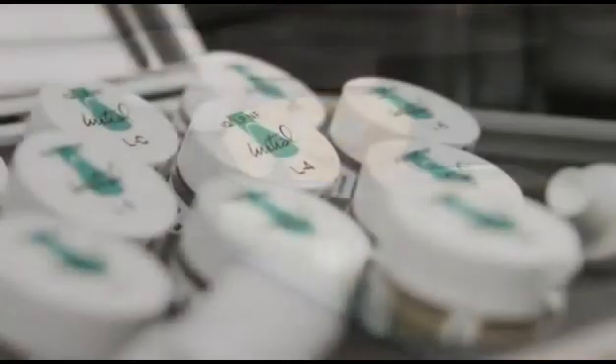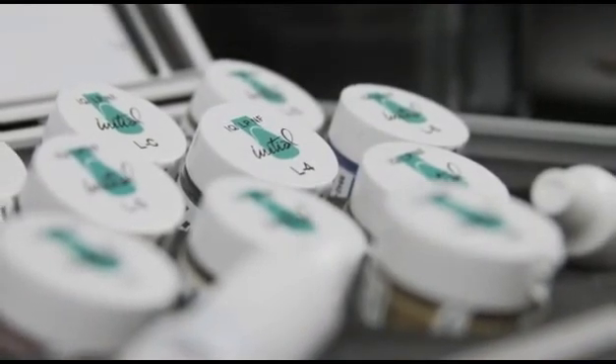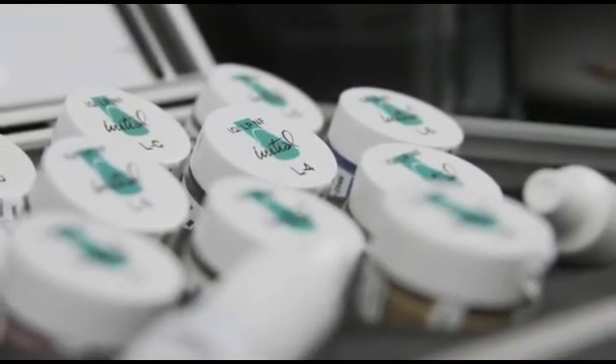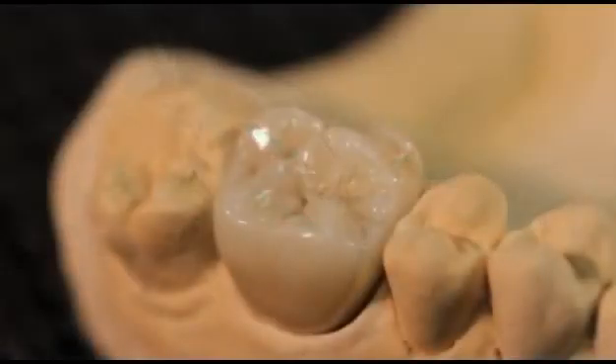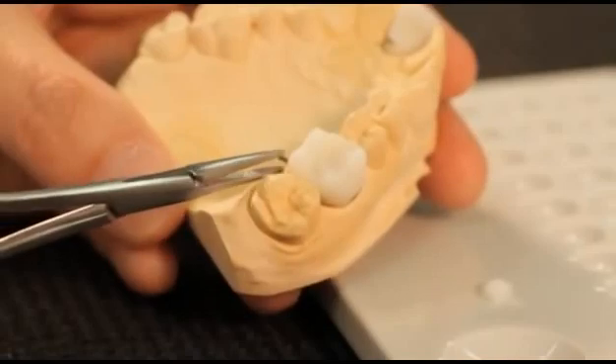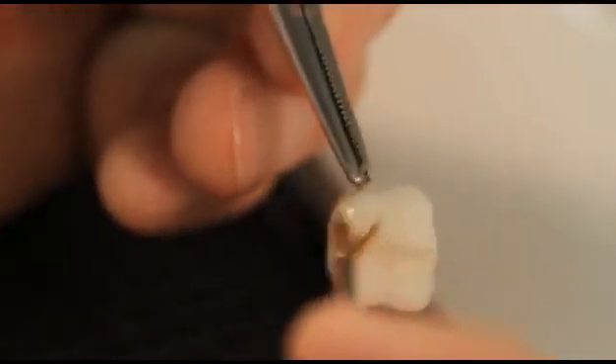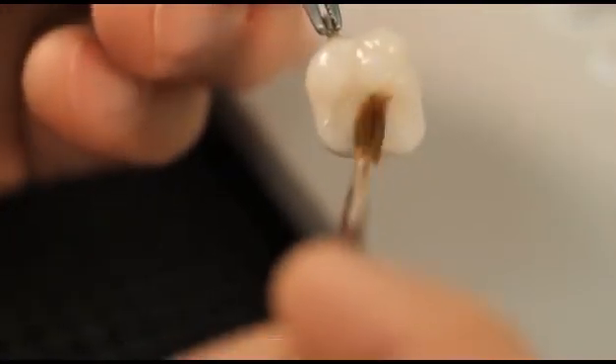Available in a ready-to-use consistency, the Lustre Paste NF are based on fine ceramic particles and can be applied in a thicker layer where they will exhibit unsurpassed vitality and a very natural glaze to your restorations. The Lustre Paste NF are a one-for-all solution for the complete Initial line from GC, usable across a wide CTE range between 6.9 and 13.3, in order to work with nearly all types of ceramic.